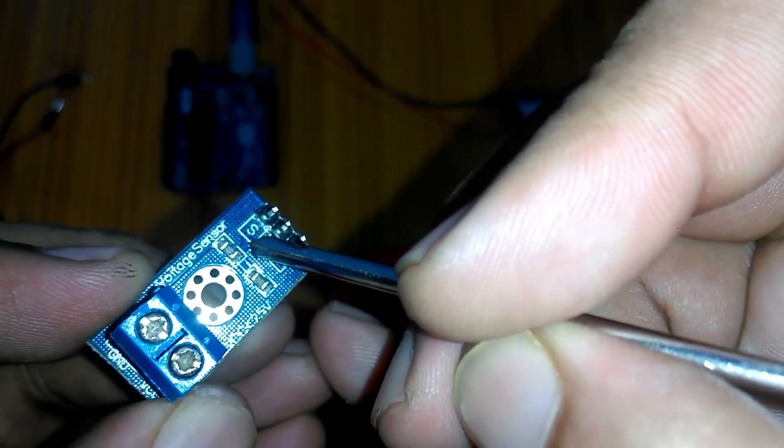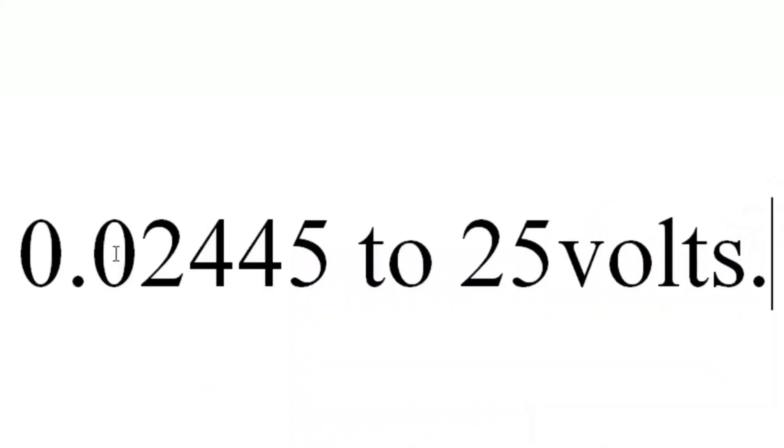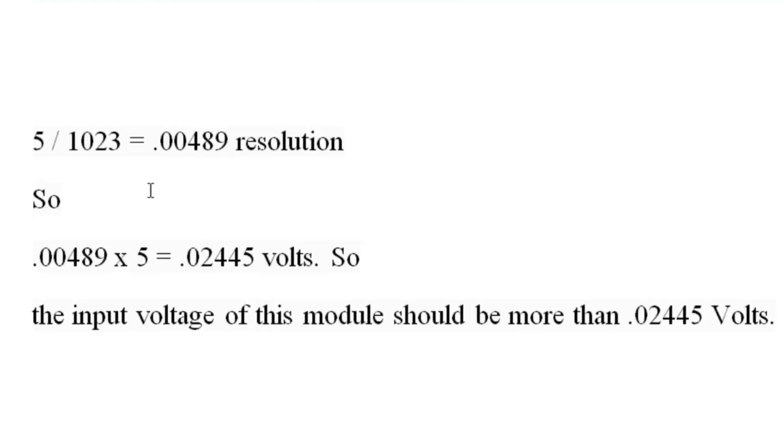The S pin of the sensor module is connected with the analog pin of the Arduino, and the negative pin is connected with the ground of the Arduino, but the positive pin is not connected. The maximum Arduino analog voltage is 5 volts, and the Arduino AVR chip has a 10-bit analog-to-digital converter. So 5 divided by 1023 equals 0.00489 resolution, and 0.00489 multiplied by 5 equals 0.02445 volts — the minimum measurable input voltage.